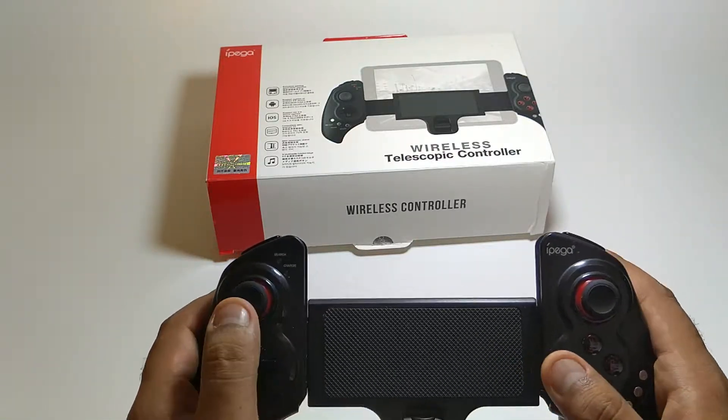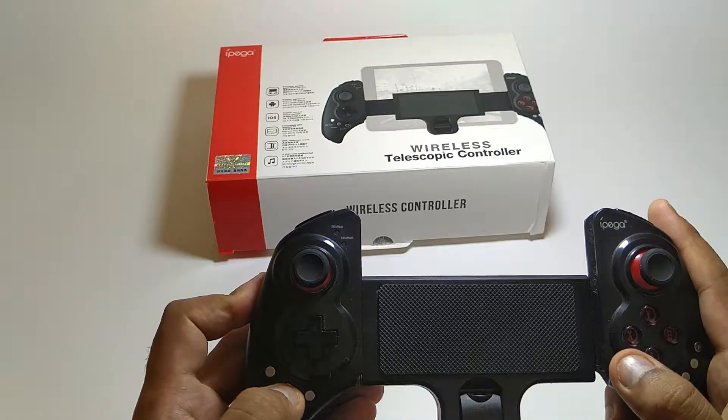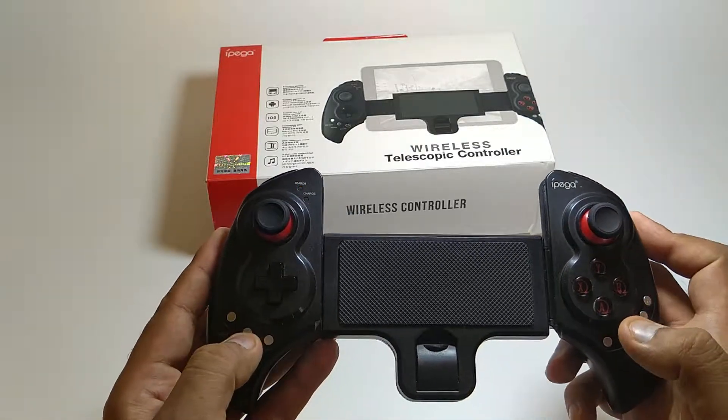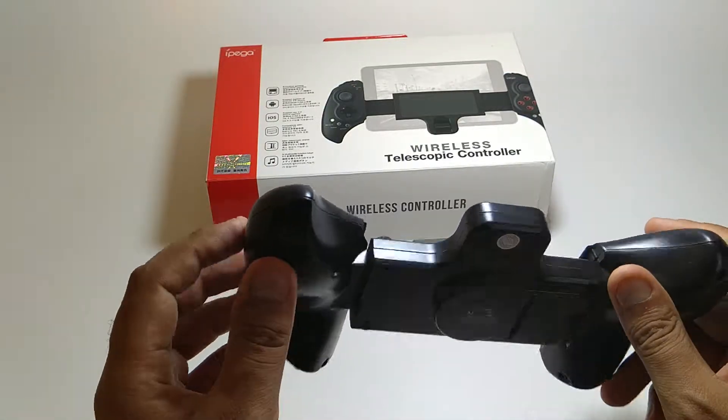There is something that you need to know — there are different modes to connect. Many people don't know this, but you need to click the home button continuously until it starts blinking. That puts it into search mode, and then it will search for your device.